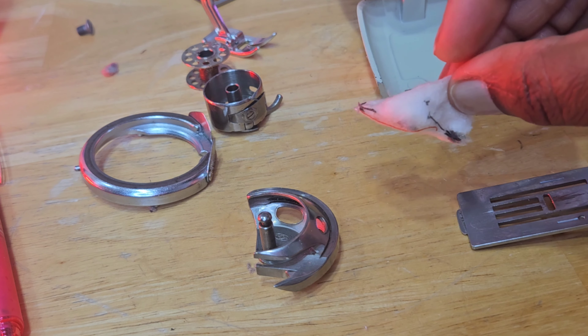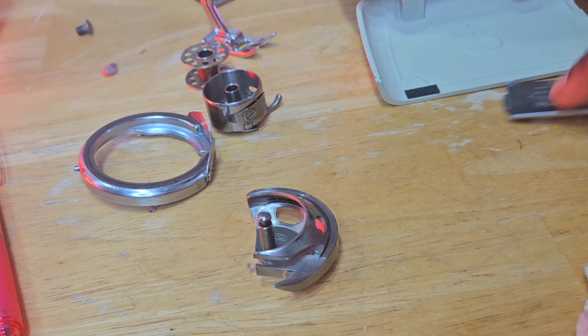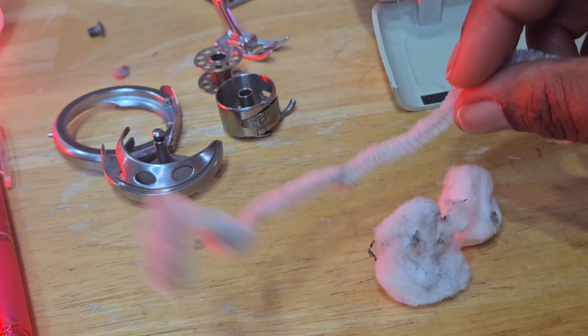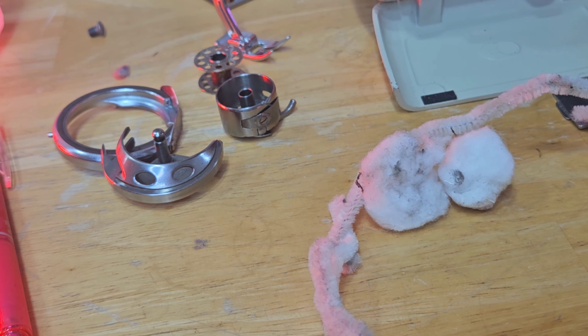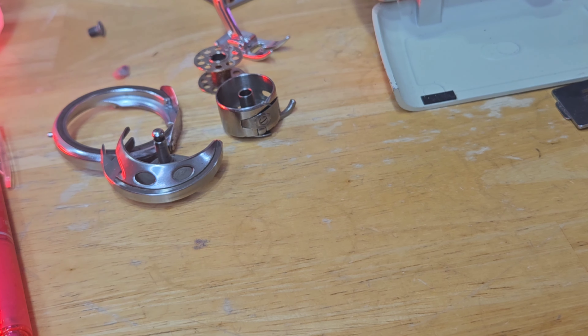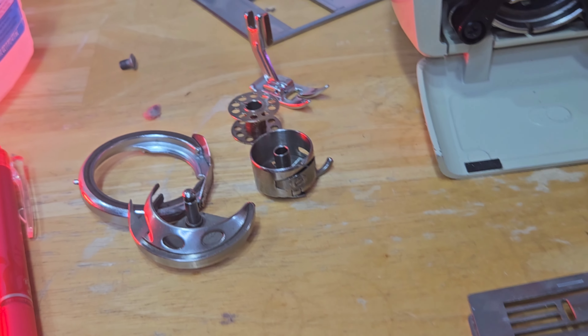This is all the dirt that came out of there — look at the evidence of infiltration of the dust! I don't have a strict schedule for when I clean my machine — maybe it's after every four projects or so. I'm also guilty of not changing my needle between projects — I'll get into that later.